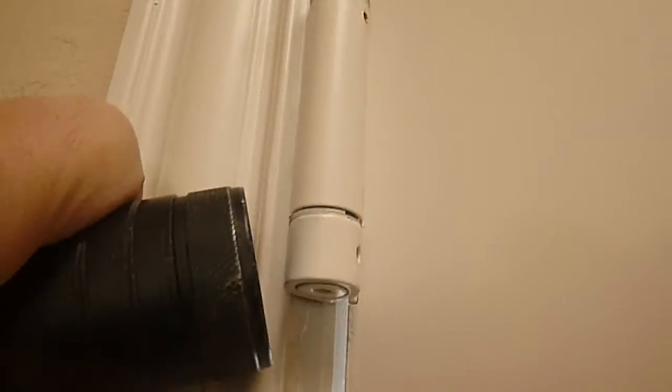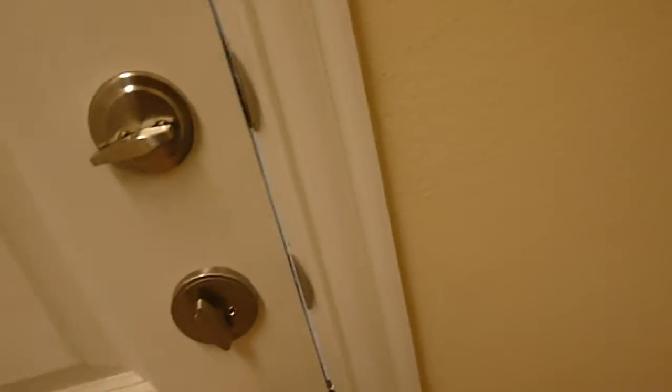This is the garage pedestrian door, and these are the self-closing springs right here. This is what causes the door to close on its own accord, which it doesn't do because the springs have been adjusted out. All it would take is readjusting the springs.